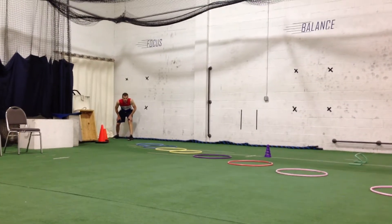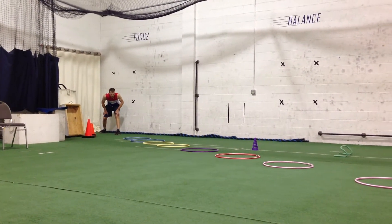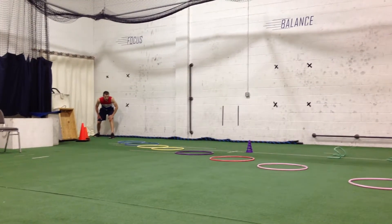Here we are with Chris. He's going to be going through a series of exercises and drills that Chris uses for his cross training.